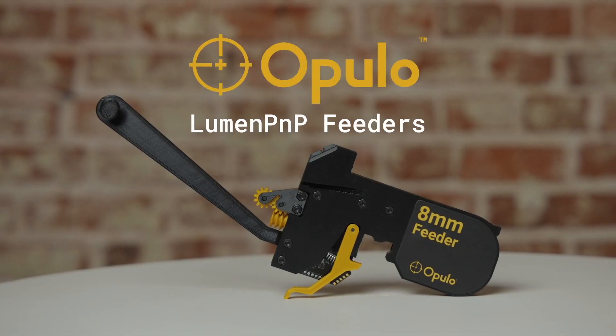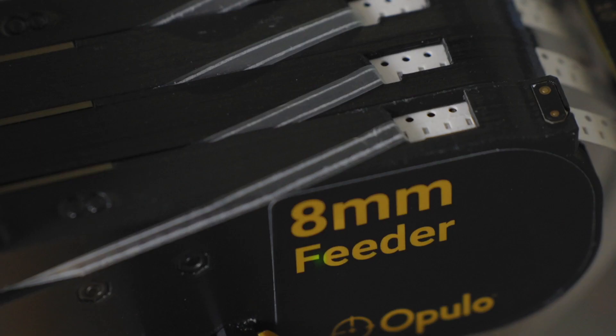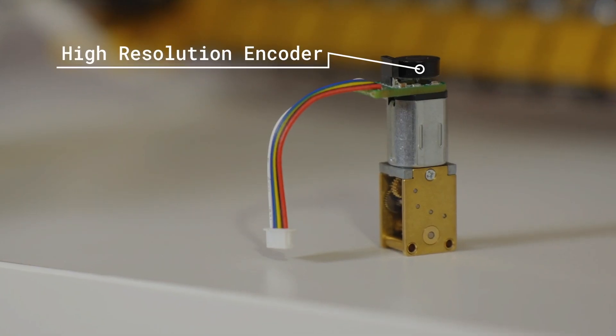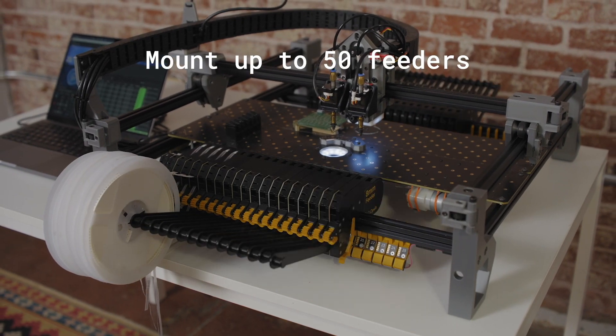Introducing the Lumen PNP feeders. The feeders mount onto any version Lumen PNP and serve up new parts to your nozzle. With closed-loop feedback from a high-resolution encoder, they support down to 0402 components with space for up to 50 feeders on a Lumen PNP at once.